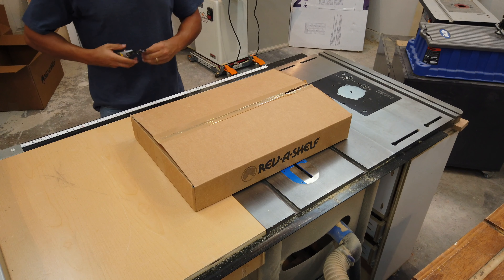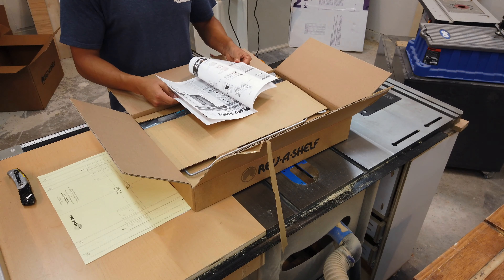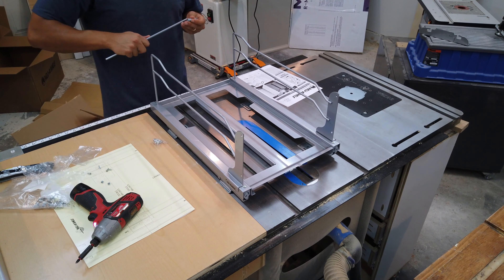Before moving on, I decided to put everything together and make sure that the hardware was going to fit. I decided not to bore you with all the little details, so just follow the directions — they're pretty straightforward. I dropped them both in place and it looks like we're good to go. The last step for the carcass is to add two structures, one in the front and one in the back. Since I'm going with granite on top, this will help support the weight and square up the cabinet.